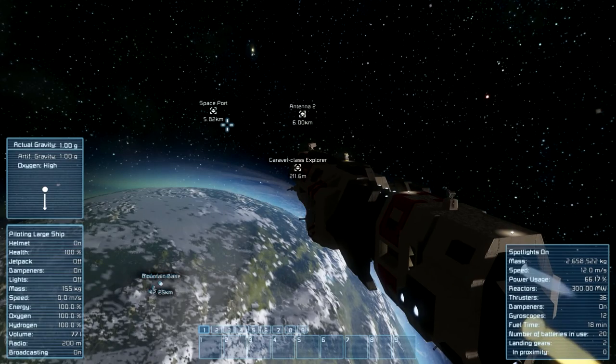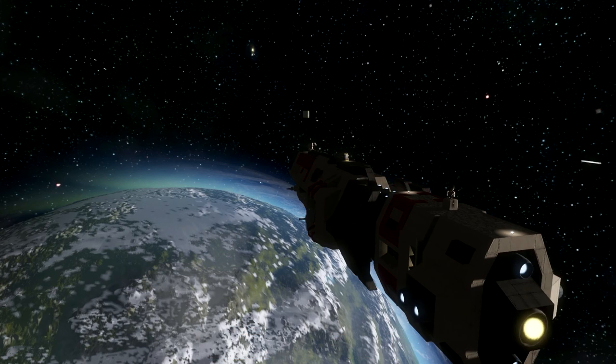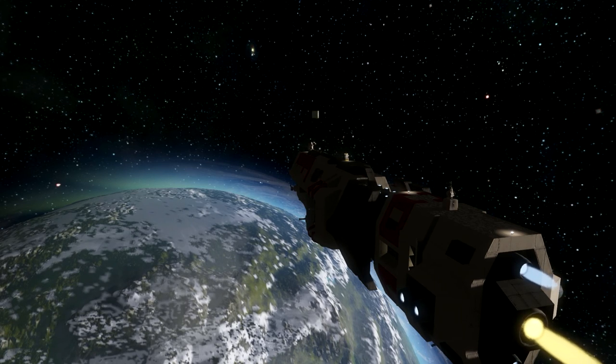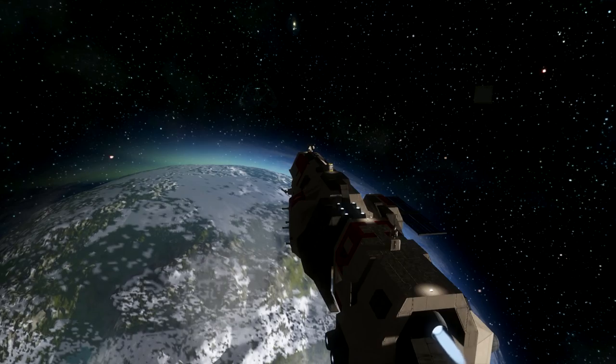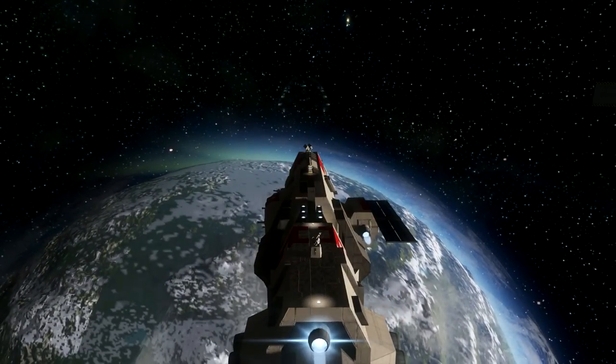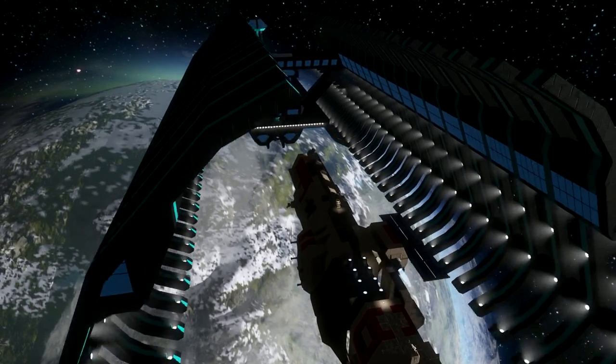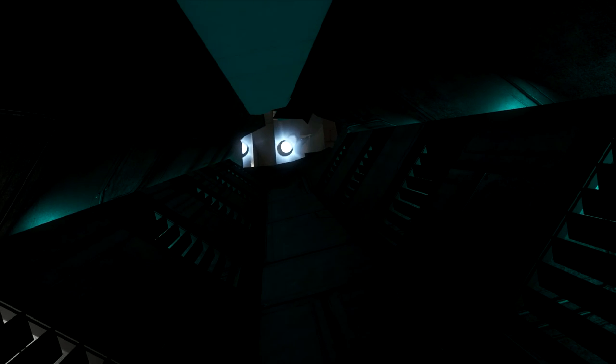Now I am accelerating the ship so we can hit my space port. I need to change the view so we can see everything a little bit better. I hope I have lined up my ship very well. Now we need to wait until we hit it. Now we are going to hit my space port in any second. Here is now the impact. Holy crap, I was just completely moved in front.